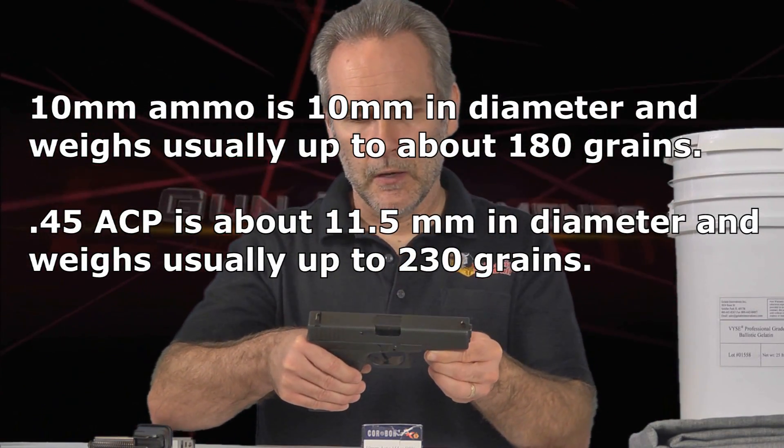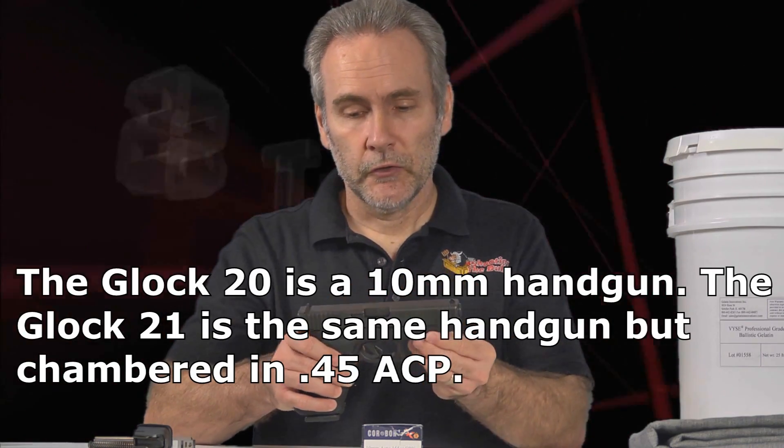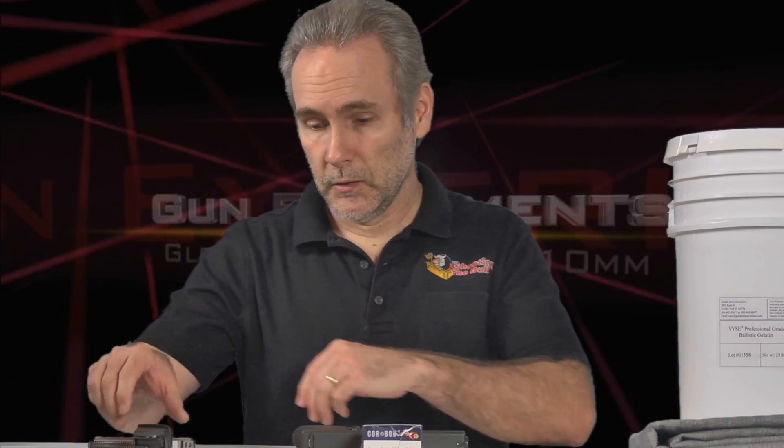The conversion from the Glock 21 .45 ACP over to 10mm is pretty simple, mainly because the lower part of the gun stays the same. The Glock 21 frame is the same as the Glock 20. The only thing that really changes is the upper pieces. So in order to convert this from .45 ACP into 10mm I need three parts.